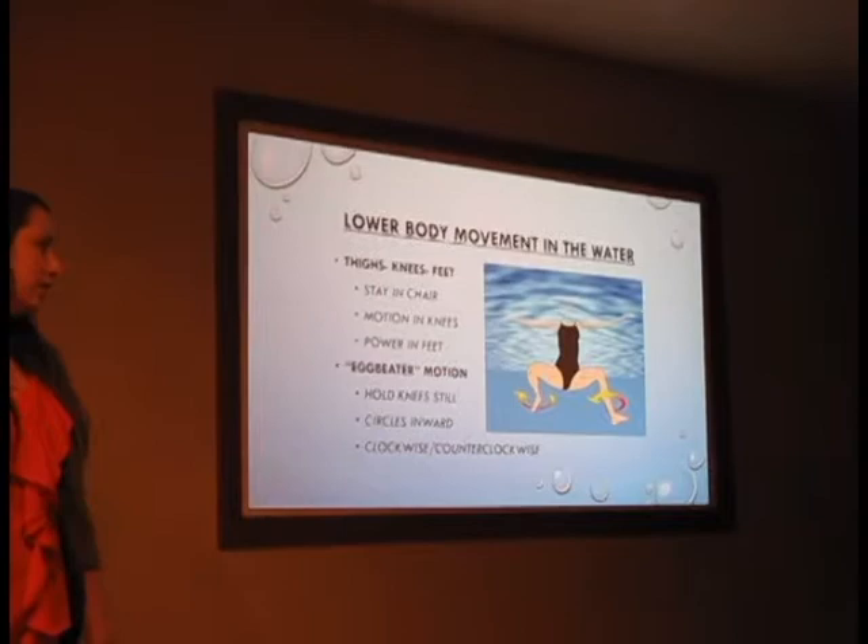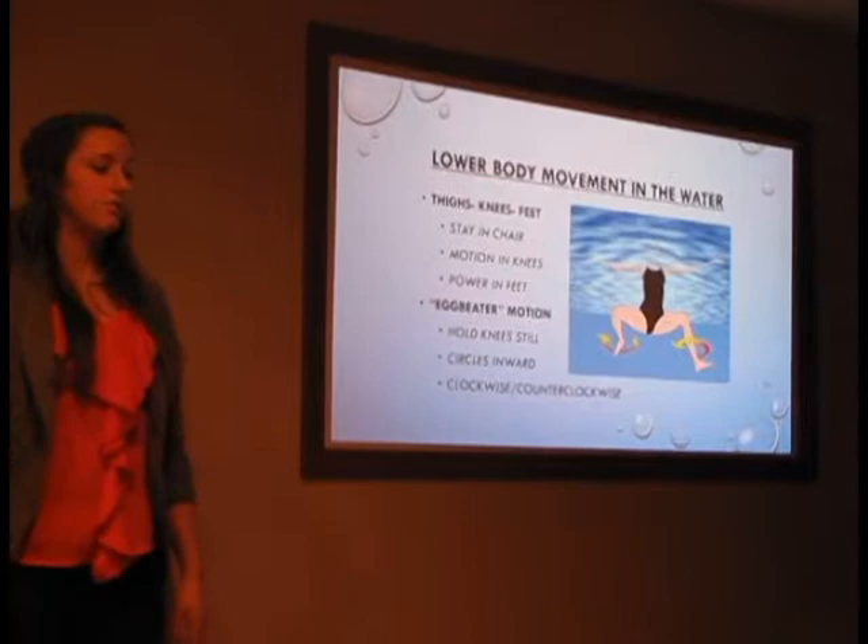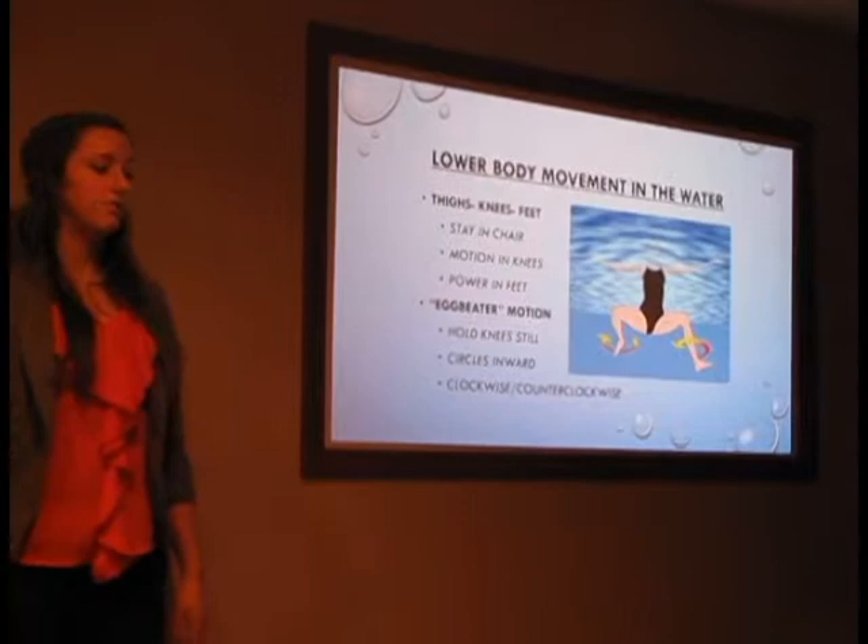Treading water is a very important thing for everyone to learn. It doesn't require a lot of energy, you can stay on the surface easily, and if you fall in or get into a situation where you need to stay above the water and don't know how to swim, it can keep you safe. That's my presentation.